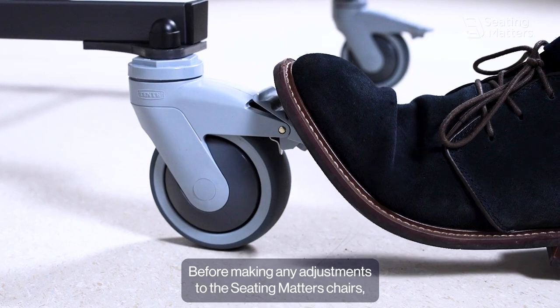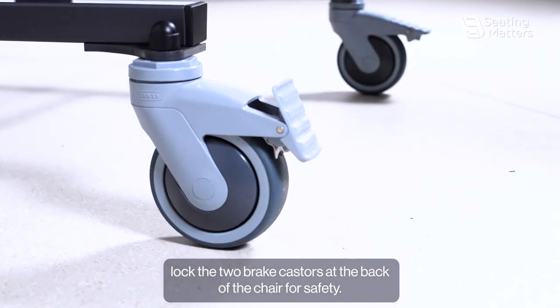Before making any adjustments to the Seating Matters chair, lock the two brake casters at the back of the chair for safety.